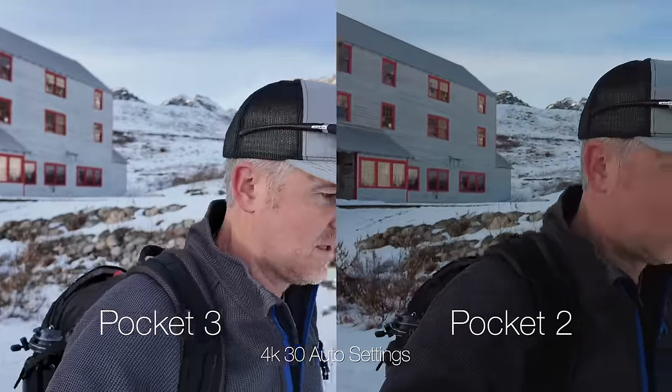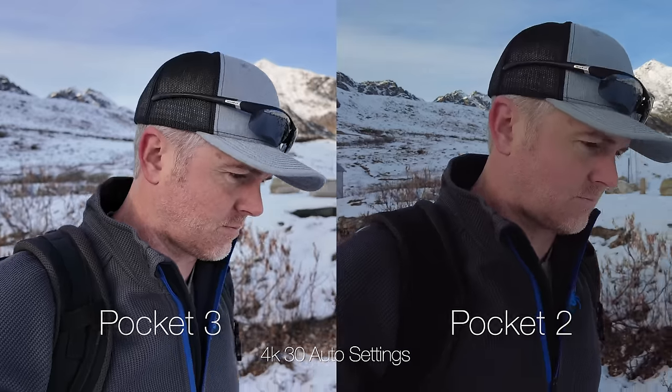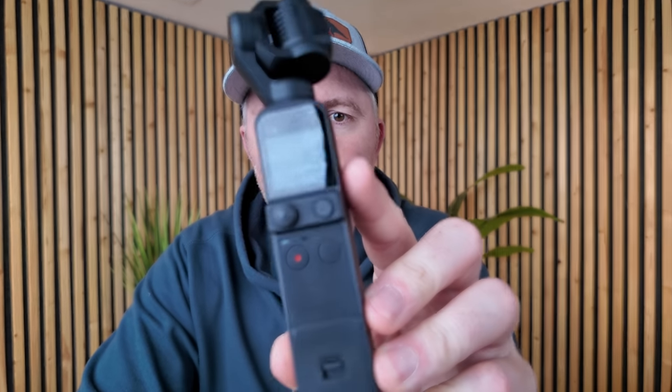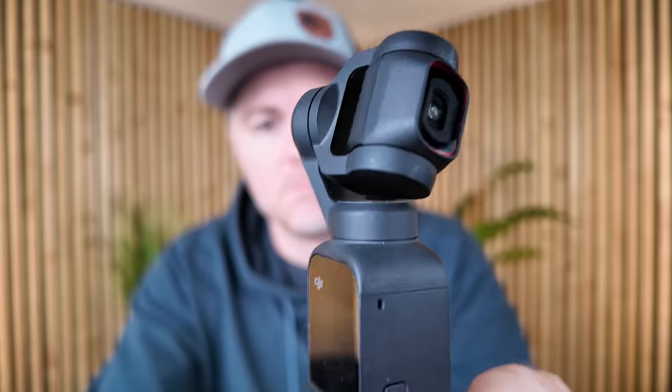With that background blur comes the ability — because the Pocket 3 has phase detect autofocus — you can actually hold things up to the camera and it will focus on that subject, and the close focus distance is actually very close on the Pocket 3.